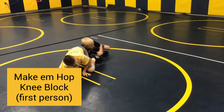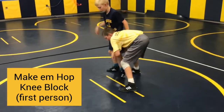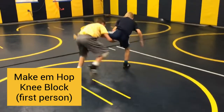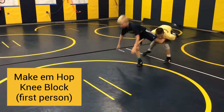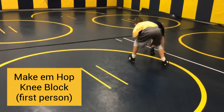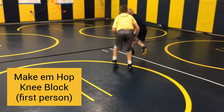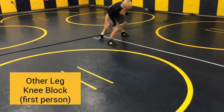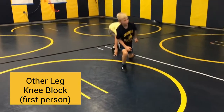Back to the first person — we're going to make them hop from our single leg on the right hand side. Now we're going knee block, five times, finish on the fifth below the fumes. Same thing with the first person just on the other leg: knee blocking, finish on the fifth below the fumes.